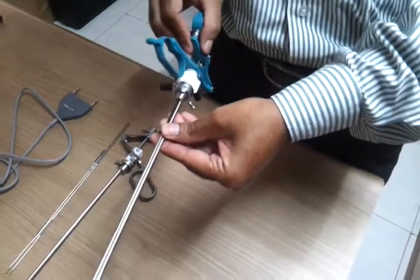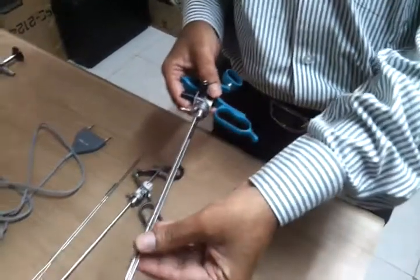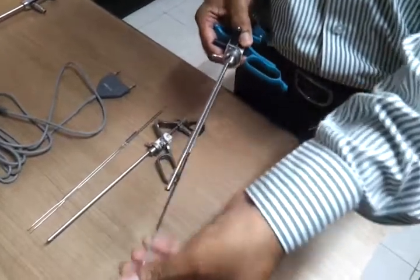This working element is designed in such a way that it is totally insulated, giving you the flexibility to use it as either bipolar or monopolar. The maintenance cost is also very low.